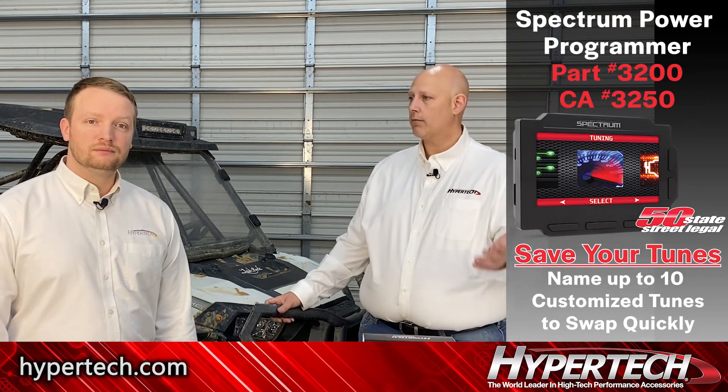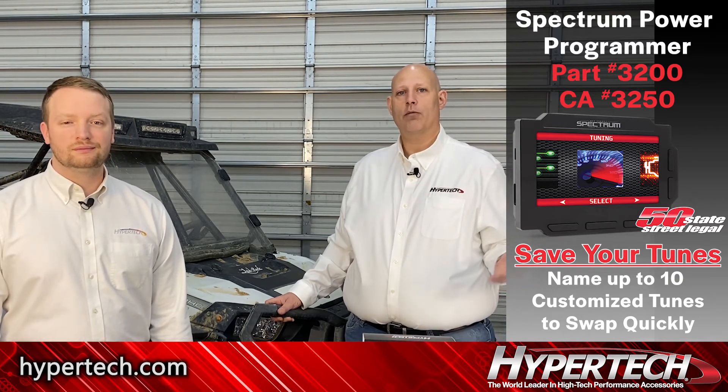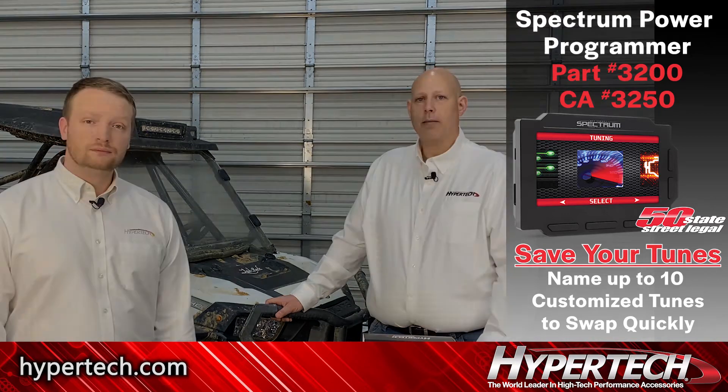So here's great, awesome Hypertech tuning, all packaged up, ready to go. One part number. It's even California Legal - we're the first company to ever do legal tuning for the PowerSport side-by-side. So really excited about that.